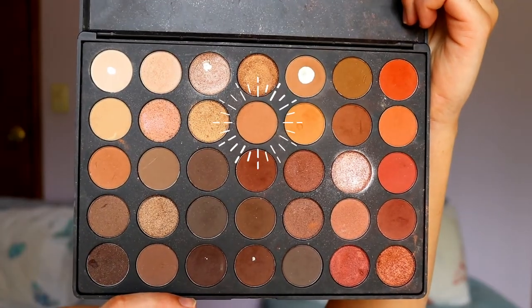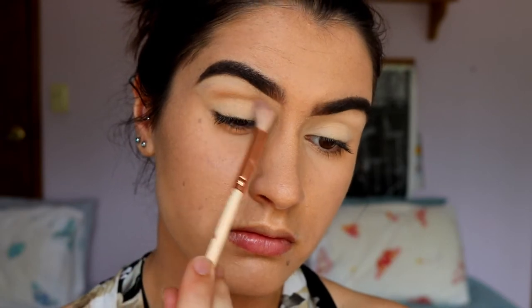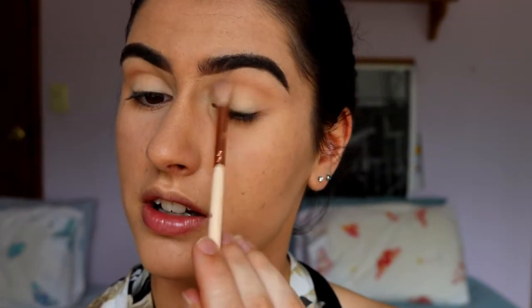For our first shadow I'm going to take my Morphe 350 palette on a 228 Luxe Crease Brush. I'm dipping into this transition shade — it's like a light warm brown, a couple shades darker than my natural skin tone. I'm going to apply this through the crease for a transition colour, and I'm rounding out the eye, so I'm bringing the shadow up quite high in the centre of the eye and rounding it out on the inner and outer corners. This is just a transition colour, so it doesn't need to be super opaque — just dark enough so you can see it and it can act as a transition for the other colours to blend into.